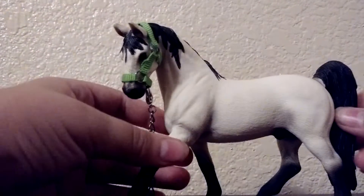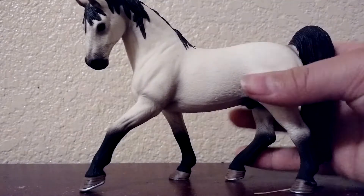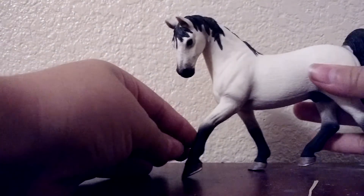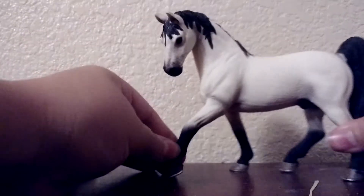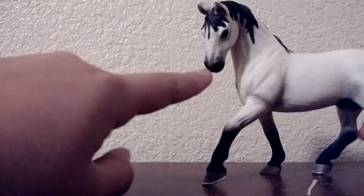He's very, very beautiful and he has this halter on, and I'll show you what he looks like without it. Okay, so this is what he looks like with the halter off. He's got a very, very beautiful face and he's got some gray under his muzzle. He's got a very cute black muzzle.